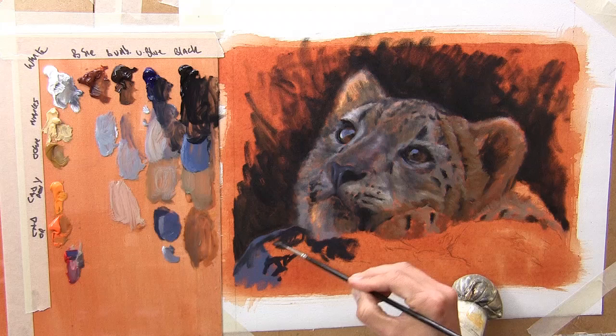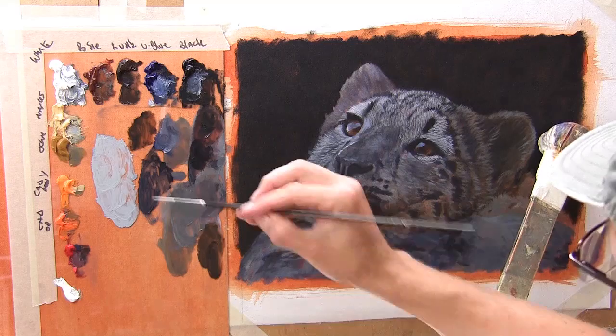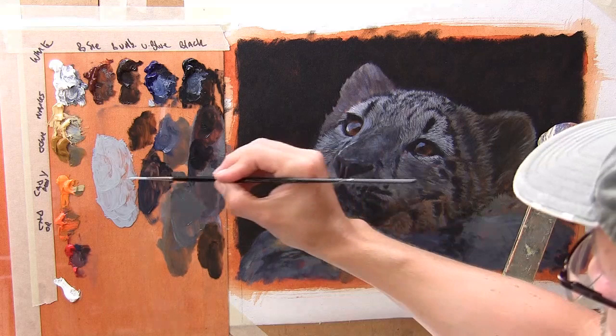Just searching out the darkest areas, the real shadowy recesses of the rock, the little cracks and crevices. Usually the area that's furthest away, I paint first and then overlap those strokes with the areas that's nearer to us.